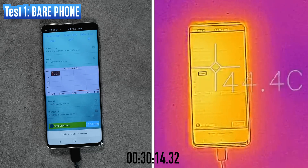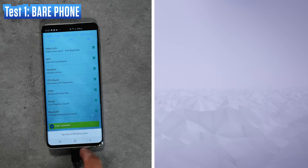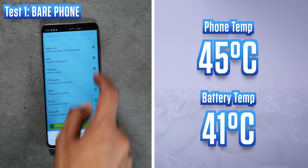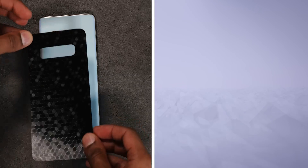Take note of the 44–45 degree temperature that the phone has reached without anything covering it at all. On the application, we can also see the battery temperature, which is 41 degrees. Time to skin the phone and see if it has any difference.